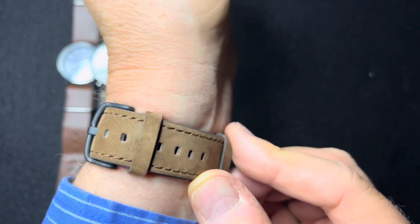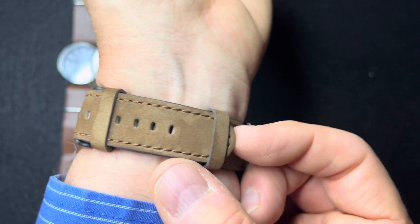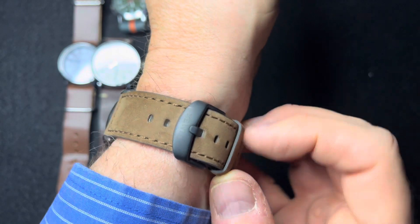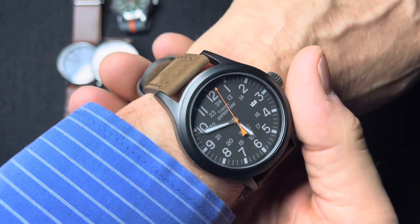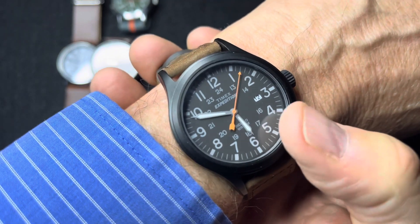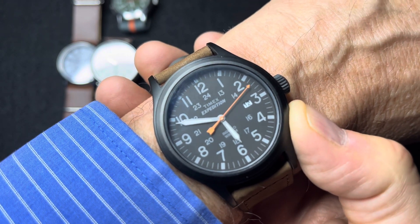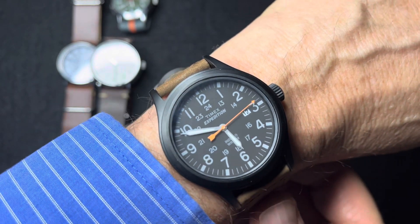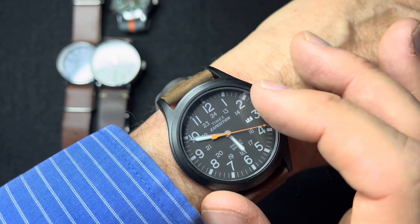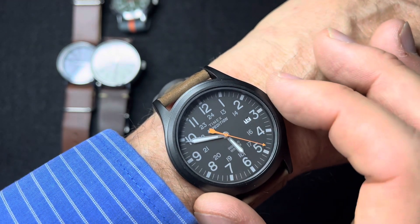The leather strap on this one comes with a fixed keeper here and then an adjustable keeper to catch the tag end. There is some branding on the buckle and quite a bit of branding on the face — Timex Expedition, Indiglow, and water resistant to 50 meters on the bottom — but it doesn't detract from the readability.